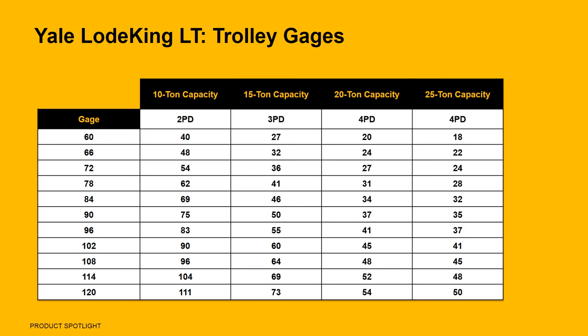As you can see in this chart, trolley gauges on the LoadKing range from 60 to 120 inches, with capacities up to 25 tons. If you have gauge requirements between the available 6-inch increments, we can specially engineer the hoist to meet your needs.